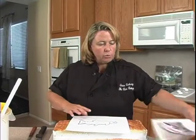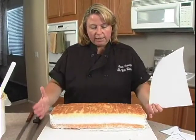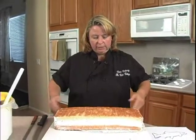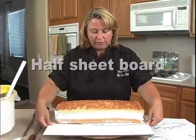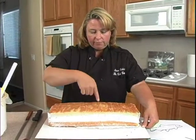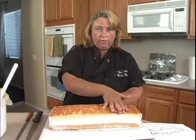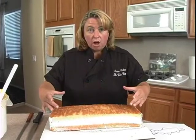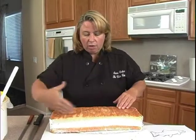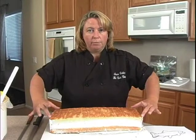I took a half sheet cake. Normally I bake my cakes in sheets and cut them in half to make a quarter sheet — I'd put filling on one side and flip it over. Since I wanted a longer shape this time, I cut the cake lengthways, filled half, and flipped it over so we have a nice long piece to work with.